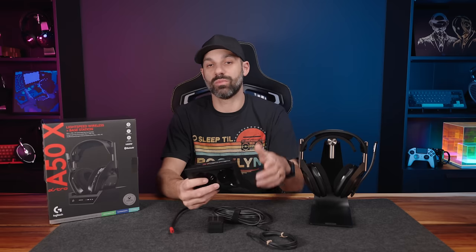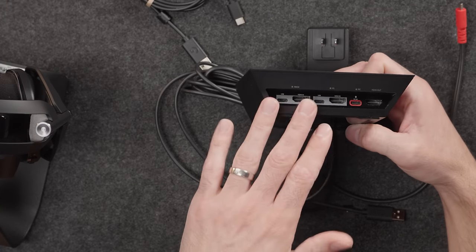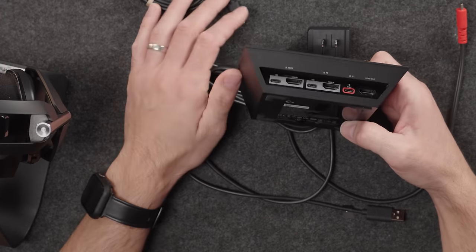This version, the A50X, works on all console platforms: Xbox, PlayStation 5, and PC. They said it won't work on Nintendo Switch because the USB connection doesn't work there. However, because this has HDMI audio extraction, you can still plug a docked Nintendo Switch into this — run the HDMI cable that was going to your TV into this, then use a second HDMI cable, and you can wirelessly play audio on your Switch while connected to the TV.